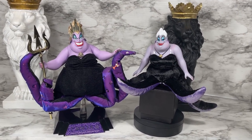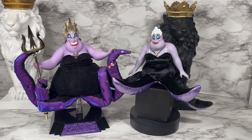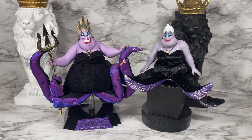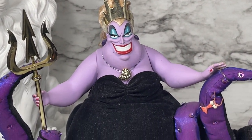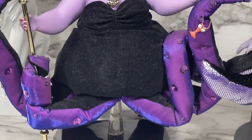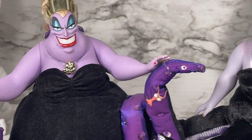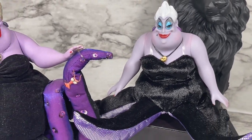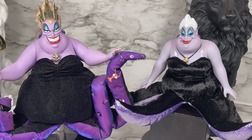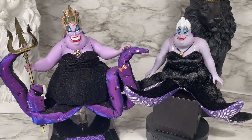Years ago Mattel did a version of Ursula called the Great Villains Collection Ursula, and I wanted to do a side-by-side comparison. The collector Ursula is a lot larger and more detailed and comes with a display stand. So if you're a big Ursula collector and you like to play with your toys, the collector one might be the better version, but this is still a really good Ursula within this set.